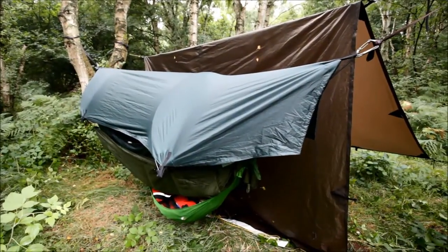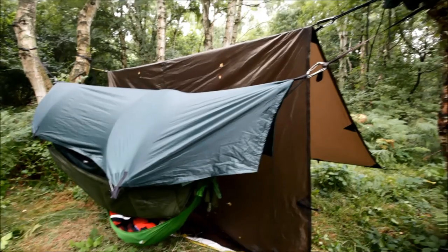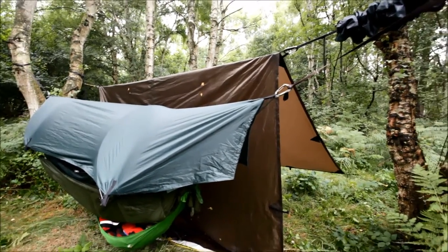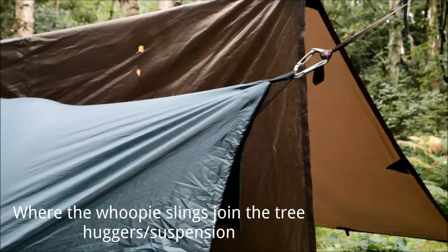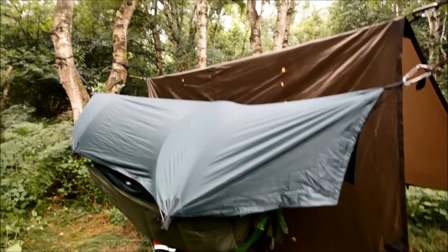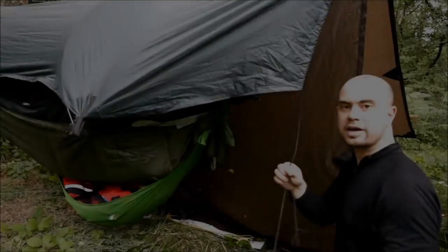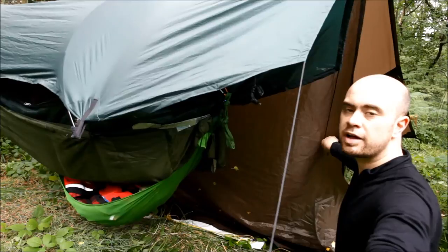Now I want to show you what I've learned about the rain fly — it was probably designed like this. What I've done is clipped the end of the rain fly to the carabiner where the whoopee sling suspension joins — done that at both ends — and that keeps it really taut. It comes with guy lines at the bottom so you can peg it out or tie it to foliage.